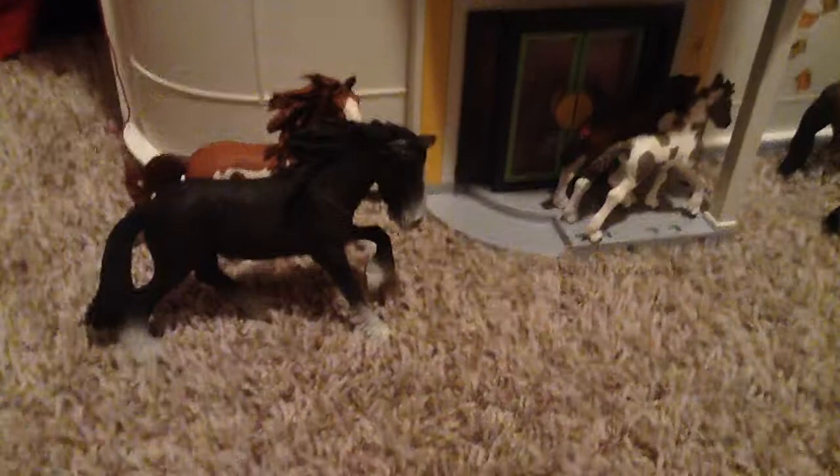Hello everyone! It is Fuzzbear Productions here. I'm doing a solo video today, and this video is going to be my Schleich collection video. If you don't know what Schleichs are, they are these horse toys that are very defined, they all have names, and they're fun to play with, fun to collect, and also fun to have. So I'm just going to show you my collection and I hope you enjoy the video.